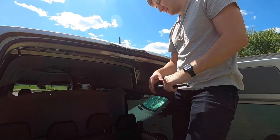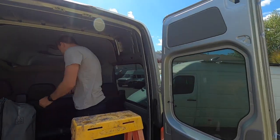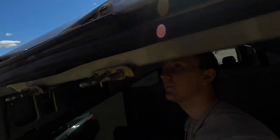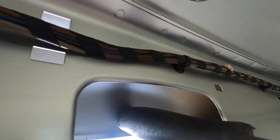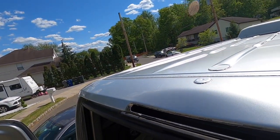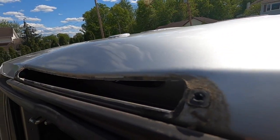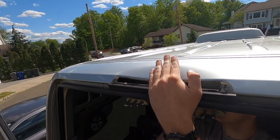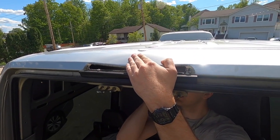Are you going to try to pound it up on the inside? Alright. I don't know if I'm going to do this.